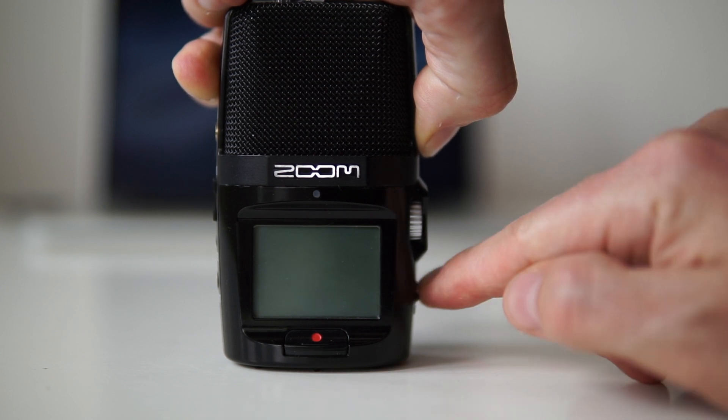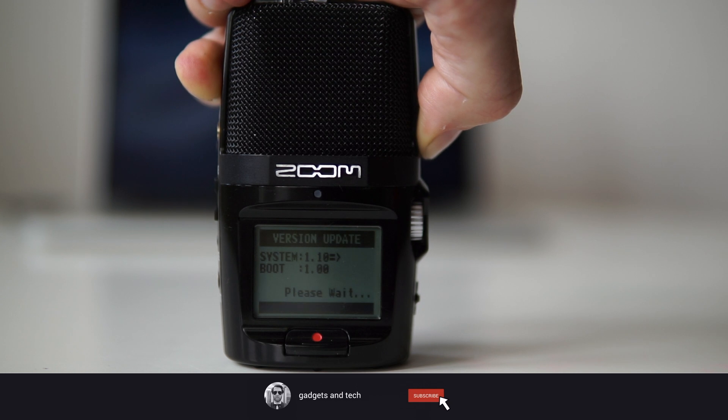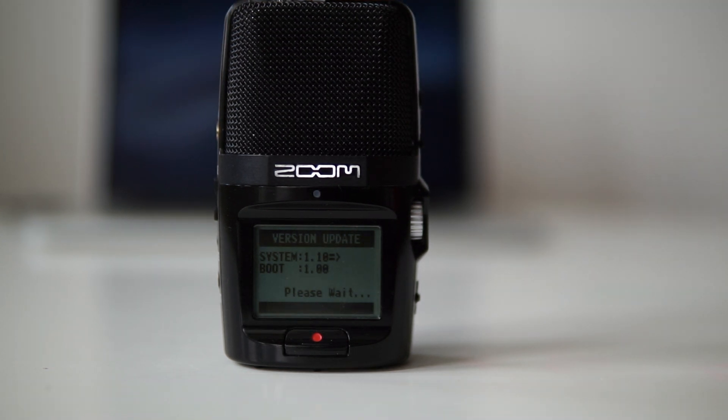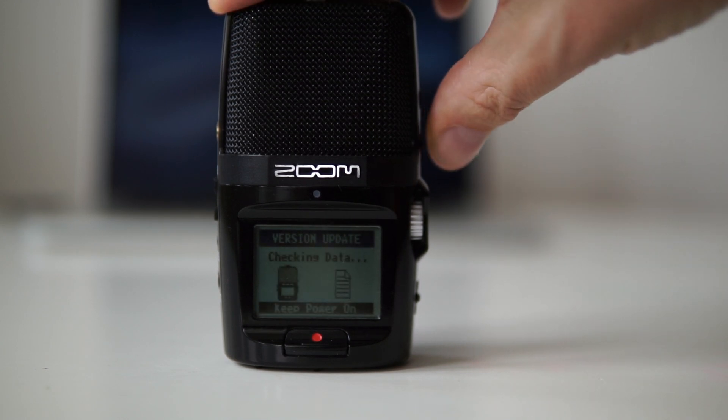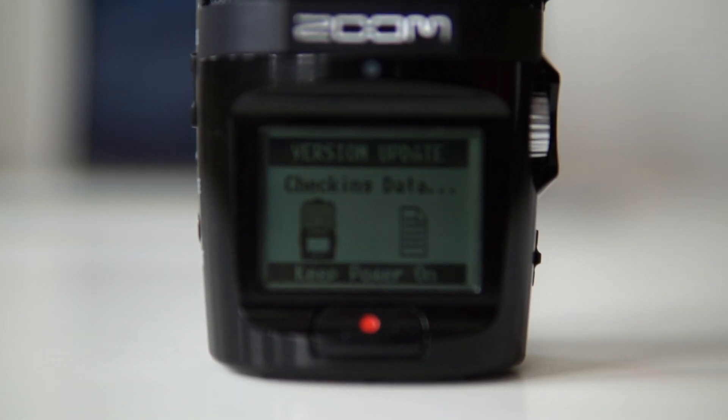The next time you start your Zoom you must hold down the play button. Your Zoom will then detect the new firmware and ask you if you want to install it. Just select OK and the updating process is up and running. At this point it's very important that you don't turn your microphone off.